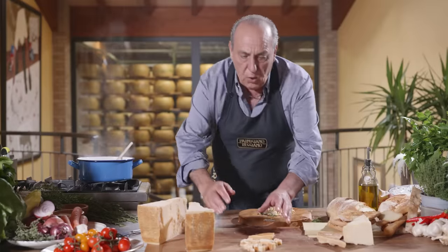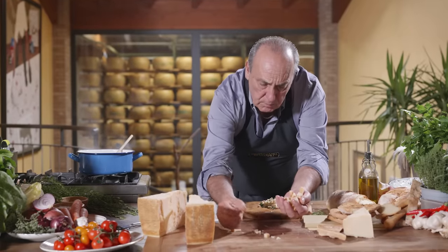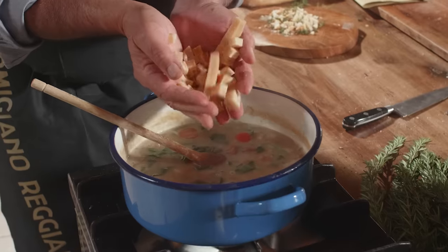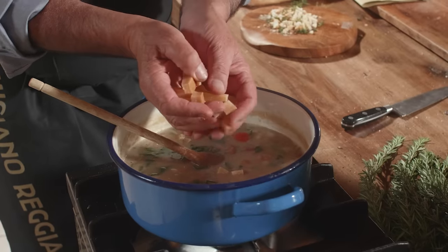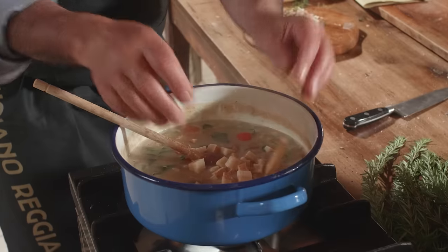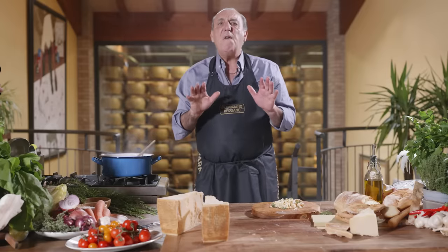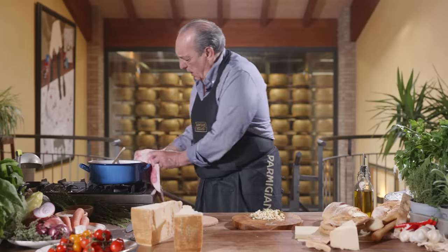The pasta is ready. You go back to the rind of the Parmigiano and then you put them in, including those two big ones. Just keep stirring it, then you turn it off and leave it for about five minutes. I believe we only gave them a couple of minutes — let me show you.